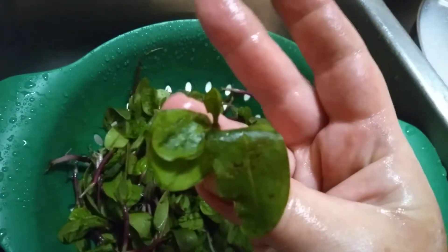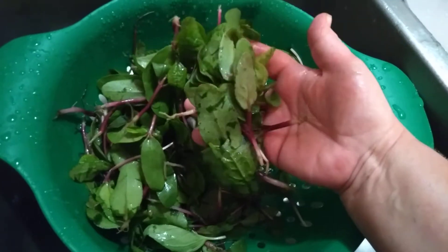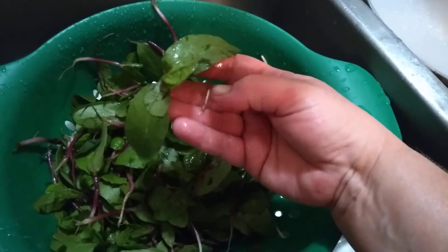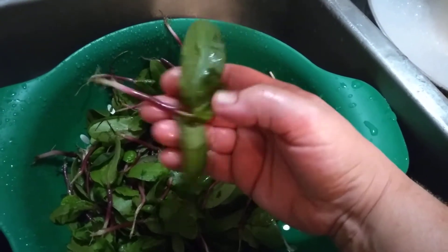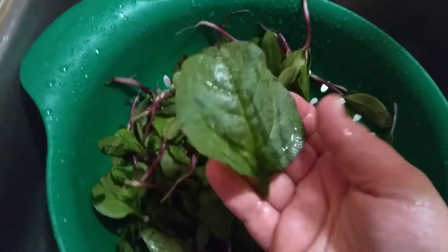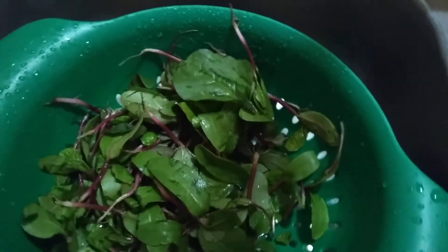This is Malabar spinach. That patch needed some thinning, as you saw earlier. It's great at any stage, but it's particularly tender with a milder taste when it's younger. This one is a little older — you can see the purple stem and root, all of which are edible. The leaves start to change as it gets more mature, and so does its taste and texture. Here's an even older leaf from an older generation.